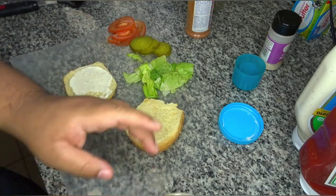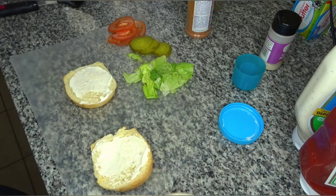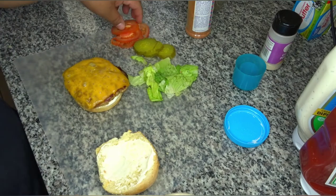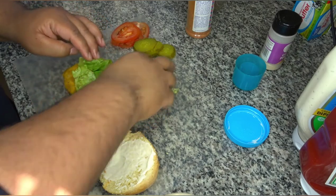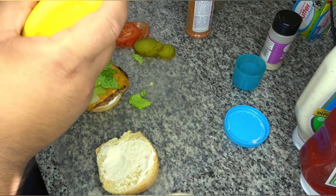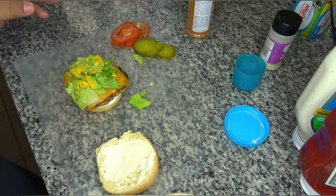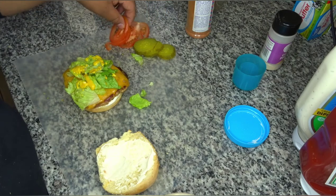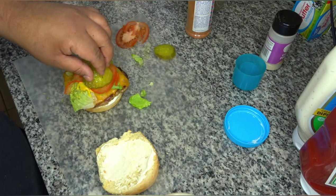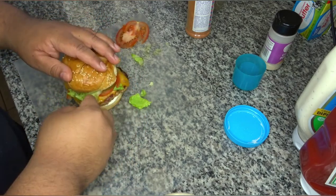This part is simple — it's just assembling a burger. Obviously some mayonnaise, I do top and bottom. Then come in with the patty, then lettuce, some mustard, tomatoes, and the pickles. And that's that.